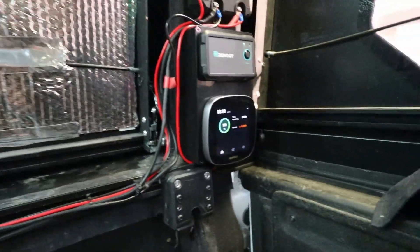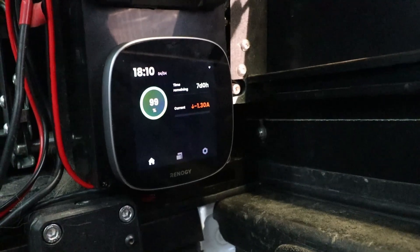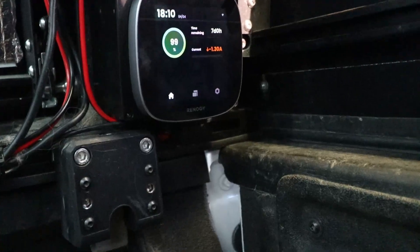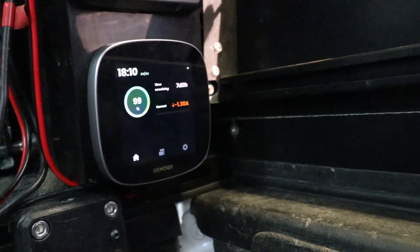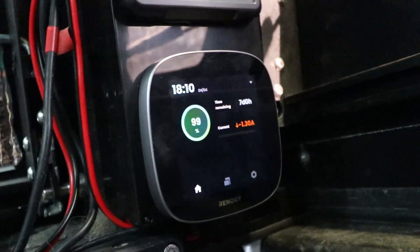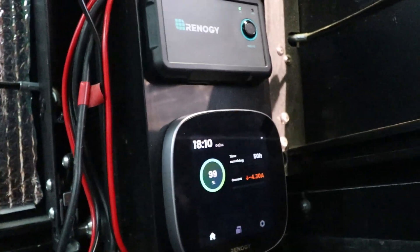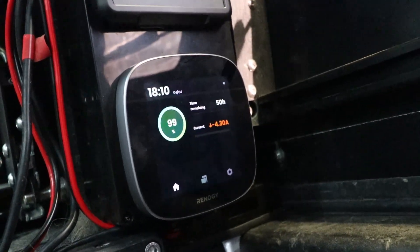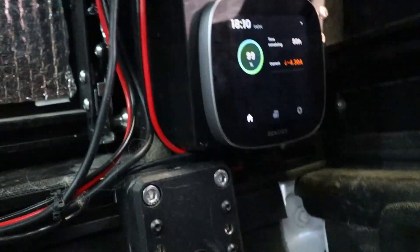We have our Renogy One Core right here. At a quick glance we can see we have 99% battery. We are using 1.3 amps — our current is negative 1.3, meaning we are discharging. That's because I have the fan on, the LED lights, and a fridge. Now we're at 4.3 amps, so the compressor probably kicked on. That's our home screen.